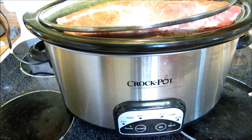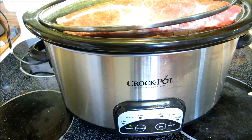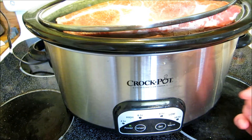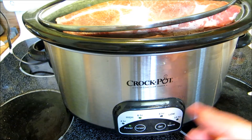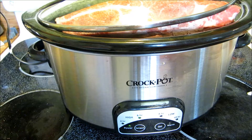As you can see our lid does not fit because the pork is still frozen. But within 45 minutes to an hour the pork will be thawed out enough to where we can push it down into the broth where it belongs for the rest of the cook. So we're going to set our timer now for six hours and come back in 45 minutes to an hour.